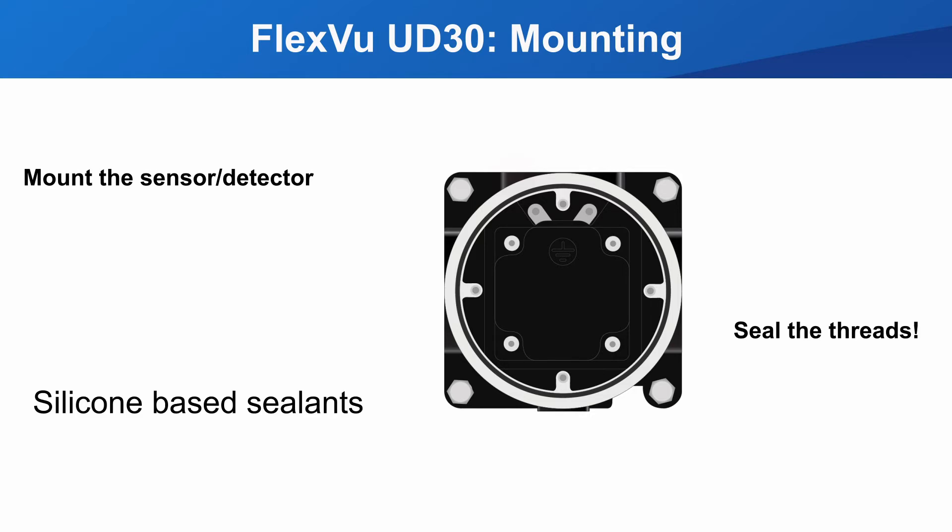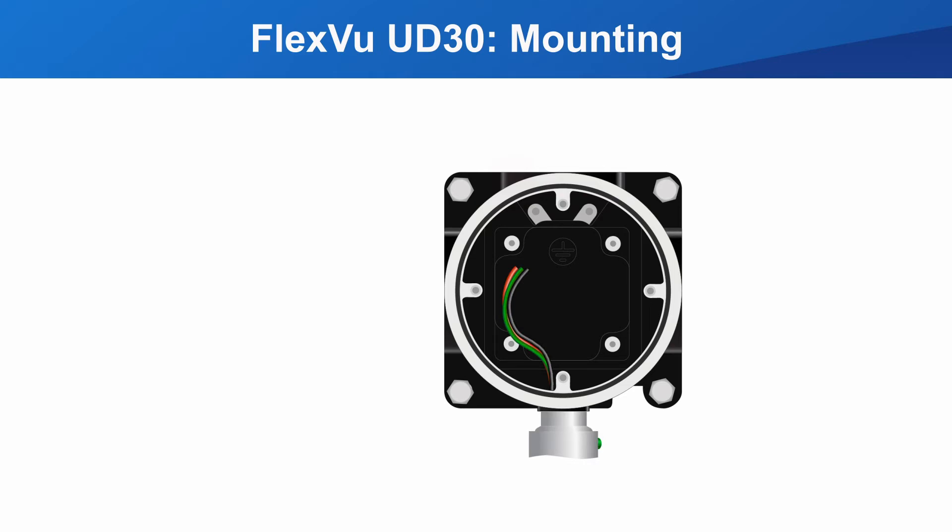Thread sealant should be used on all connections to the housing. Silicon-based sealants can contaminate some detectors — check the UD30 or the particular detector instruction manual to determine if silicon-based sealants should be avoided. Apply thread sealant and install the detector. Now install the electrical connection, again using thread sealant before installing.